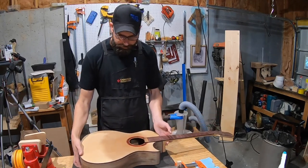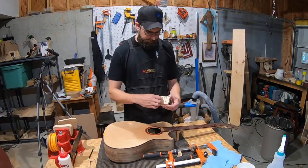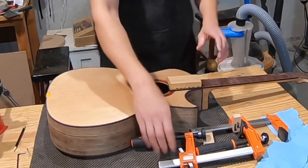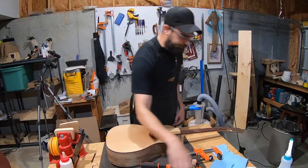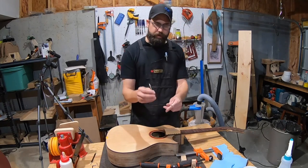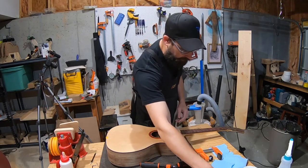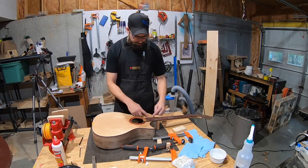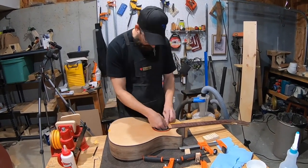Now it's time to permanently attach the neck. The setup includes a jig made last time with spaces cut out for the frets so it can clamp down properly, clamps, a little bit of warm water for glue squeeze-out cleanup, and pointy-ended Q-tips — an idea picked up from Jeff Jewett on his Instagram channel.